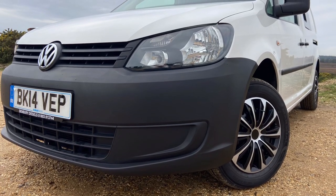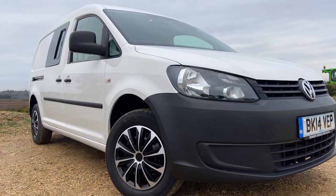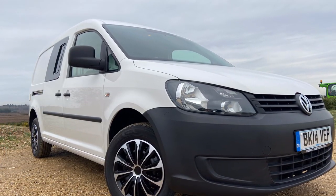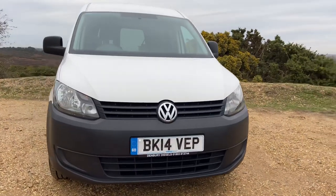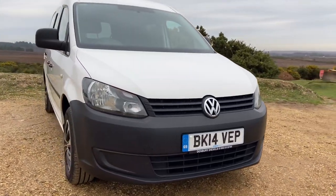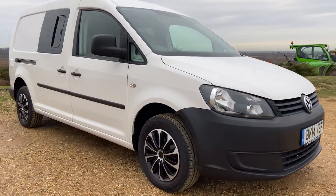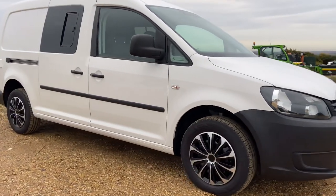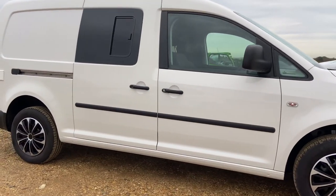Hello and welcome. Thank you for joining us on this walk-around video of our latest van-to-camper-van conversion. This one is a VW Caddy Maxi — it started its life as a sky maintenance engineer's van, and then we converted it over to what you're seeing, which is a very high standard of camper van. We're really proud of how this one turned out.